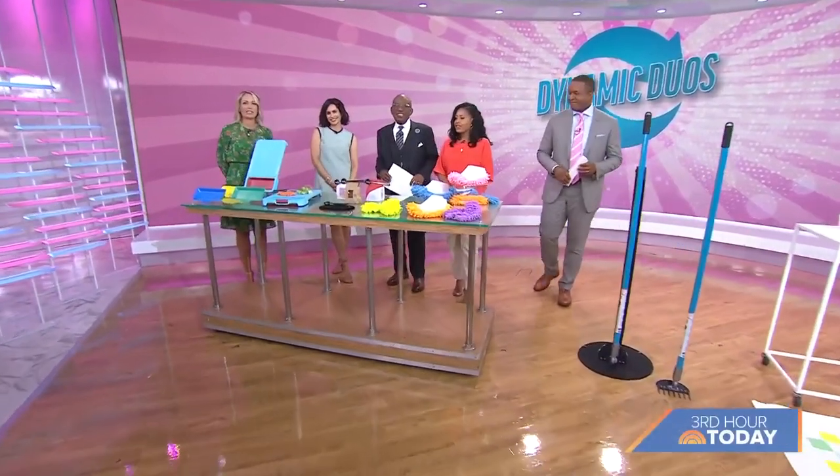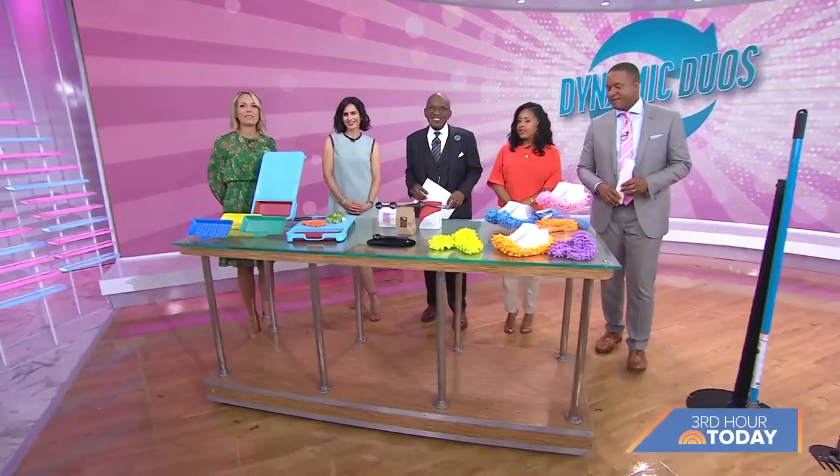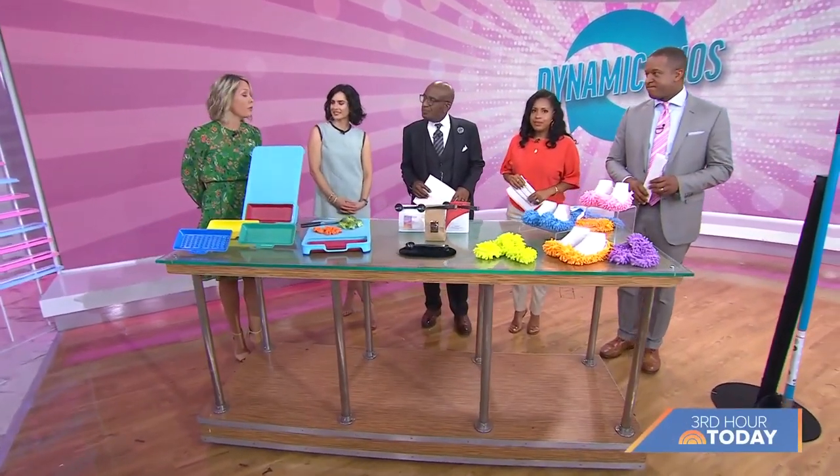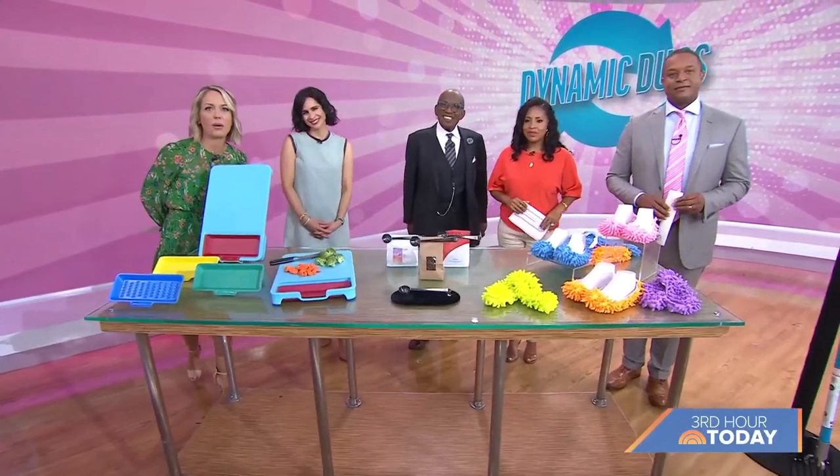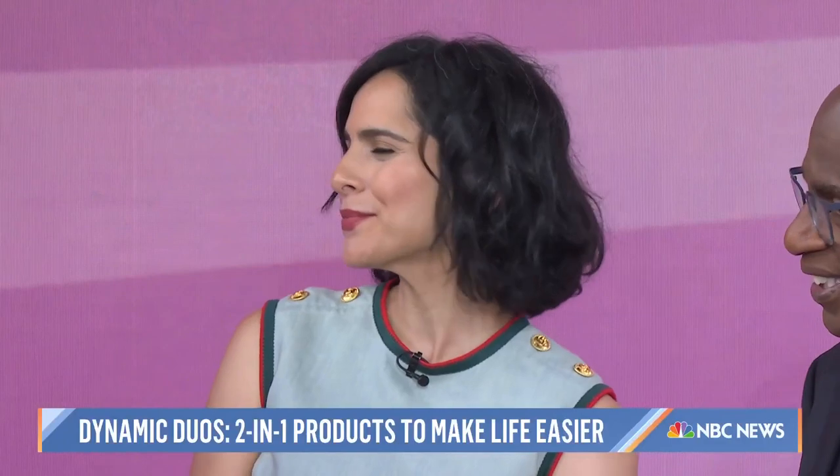We are back with our new series called Dynamic Duos. Today we have some two-in-one, three-in-one, four-in-one, five-in-one products, all to make your life easier. Lifestyle expert Bahar Tekteshian is here to show us how they all work.